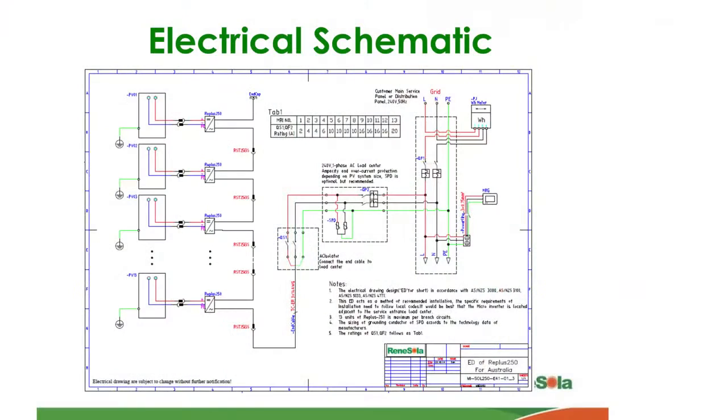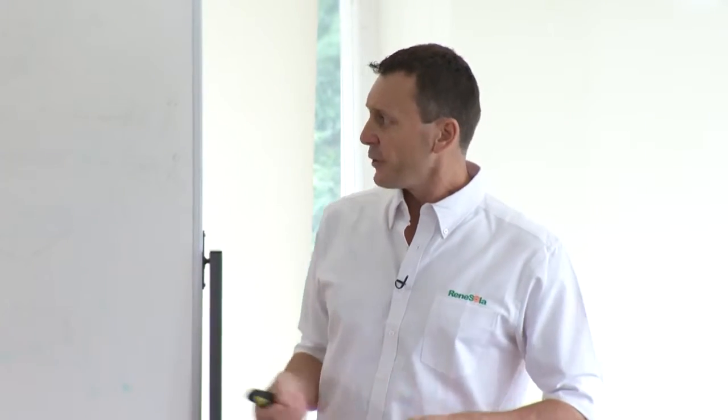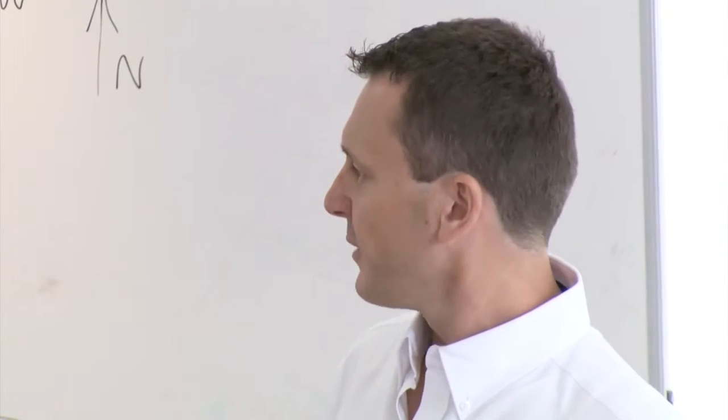For those of you who are required to submit the electrical schematic, this is an example of what one might look like. It's a basic system — a four panel system — but obviously as the systems get bigger, nothing really changes; it's just the quantity of components.